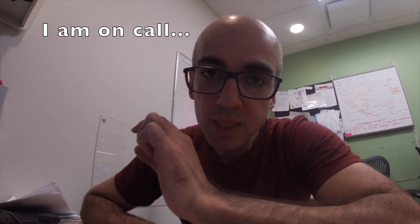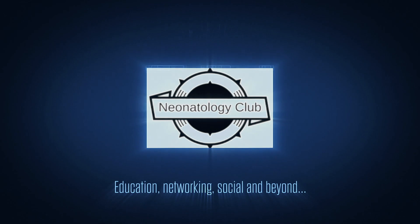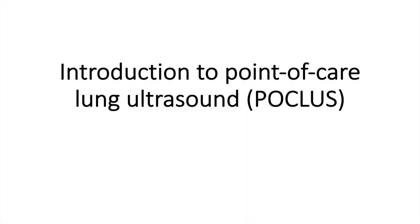Hello everybody. So a couple of fellows asked me about some tips regarding the neonatal lung ultrasound. I have a nice little presentation I'm going to show you in this video in a nutshell. Today I'm going to talk about lung ultrasound in neonates. This is an introduction only.